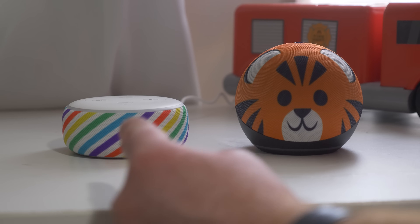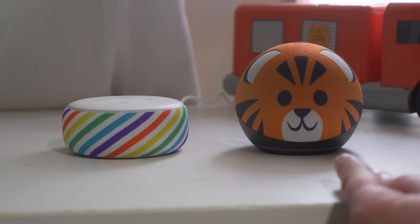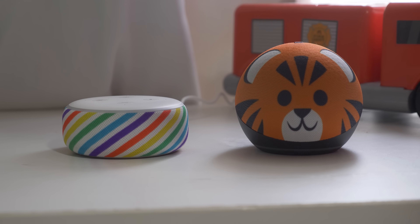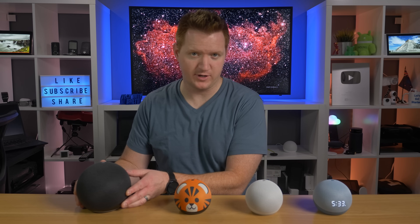While the Echo Dot 3 did sound pretty good, the fourth gen sounds much better — more clear, and I felt like it had much more bass. Now that we've gone through all the differences between the Echo Dot 4th generations, the next thing is to compare it to the new Echo 4th Generation.